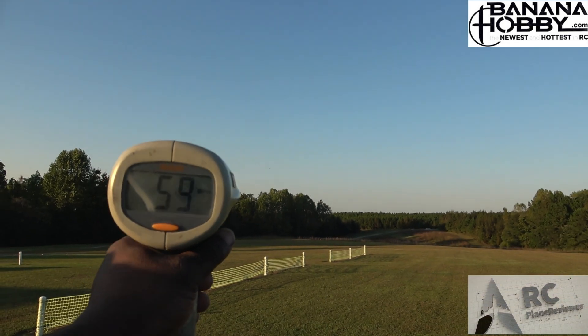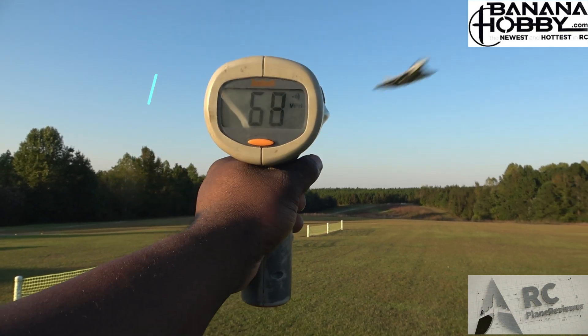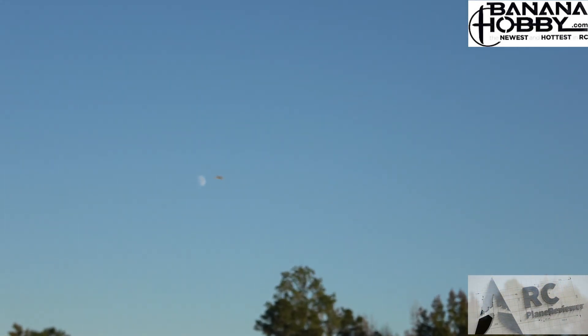All right, 100% throttle — full throttle! I got 68, 68 miles an hour. I love the sound of this thing!